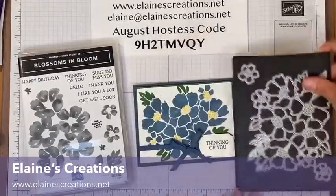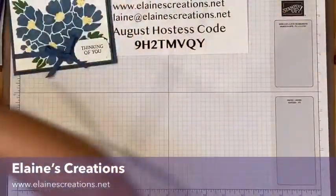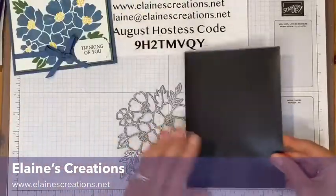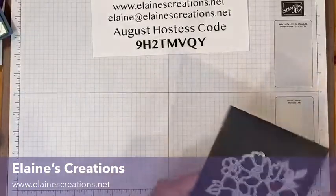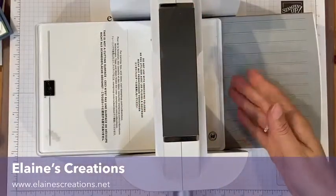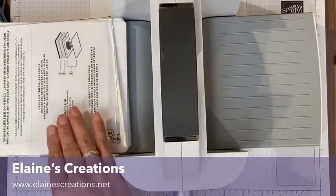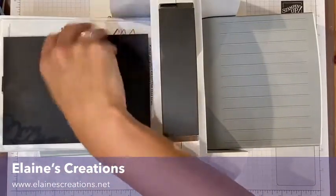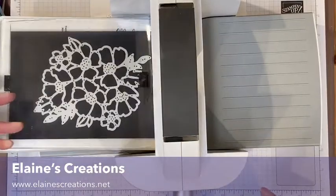I'm going to use this die right here to create my embossing folder. I have also used a 5x7 adhesive magnet sheet. I'm grabbing my new Stampin' Up die cutting and embossing machine and I've got the number one plate, number two plate, and the cutting plate number three. I'm going to put the magnetic sheet right here and the die facing down as well as the other cutting plate.